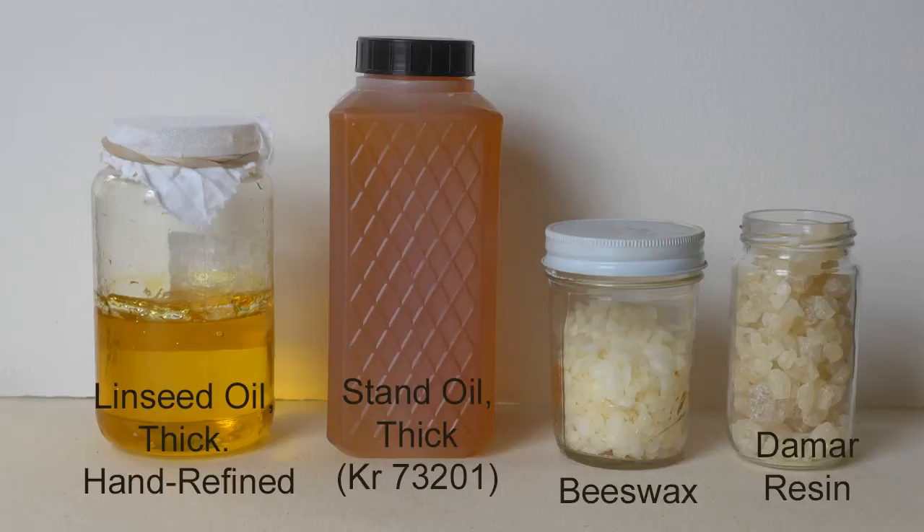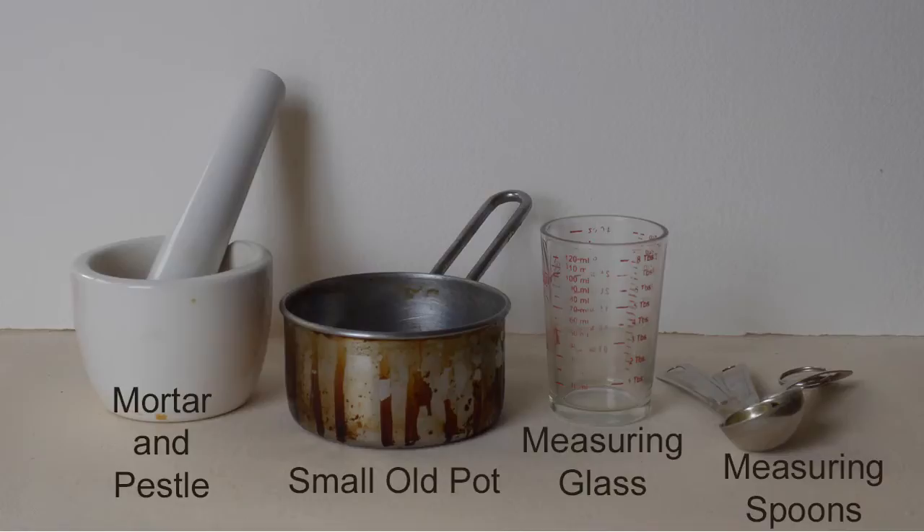Let's look at the ingredients involved. I'm going to use a hand refined linseed oil mixed with a relatively thick stand oil. These all mix one to one. Then the beeswax and the damar resin itself. That's the foundation.